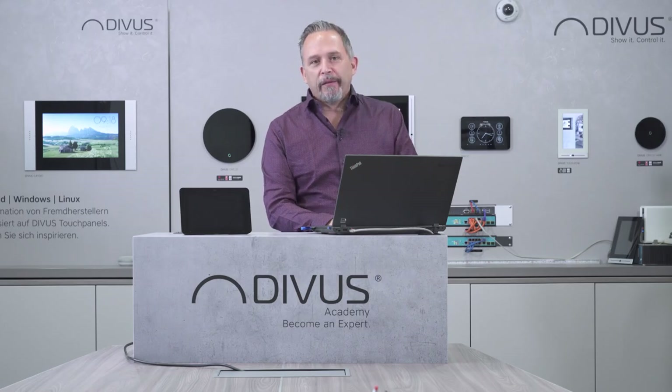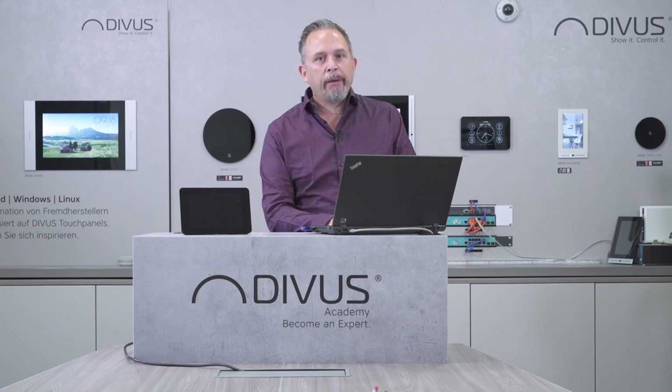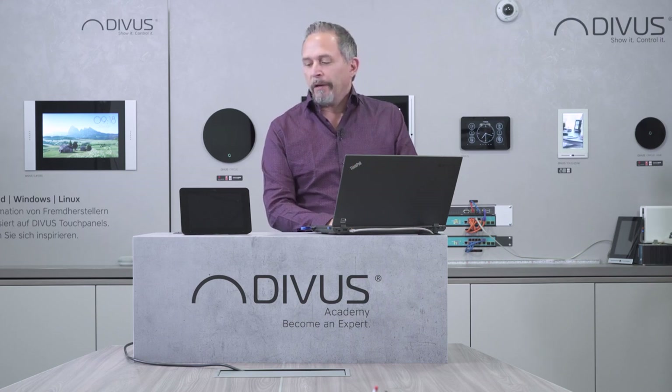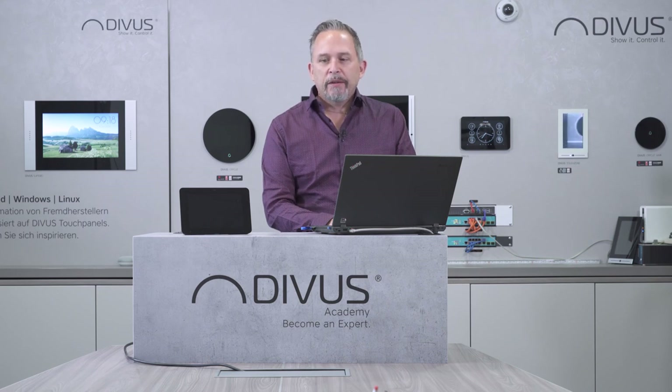That's it — thank you for joining. I hope you enjoyed the presentation and most of all the KNX IQ. If you have any questions, I'm here for answering them, and I'll have a look at what you wrote in the chat and in the Q&A section. For anything else, please get in touch with us and we will come back to you. Thank you again.